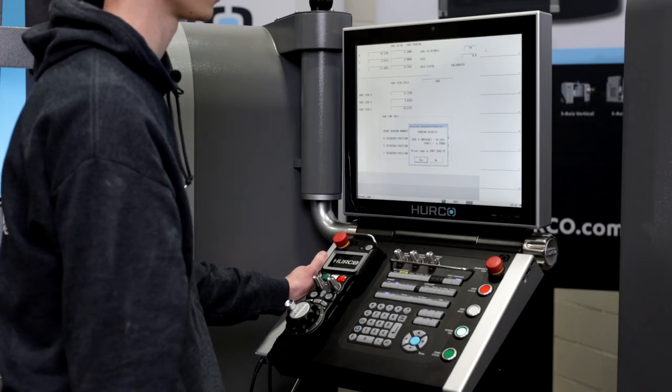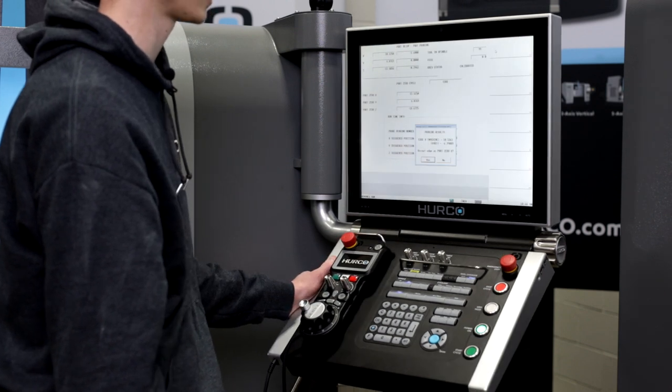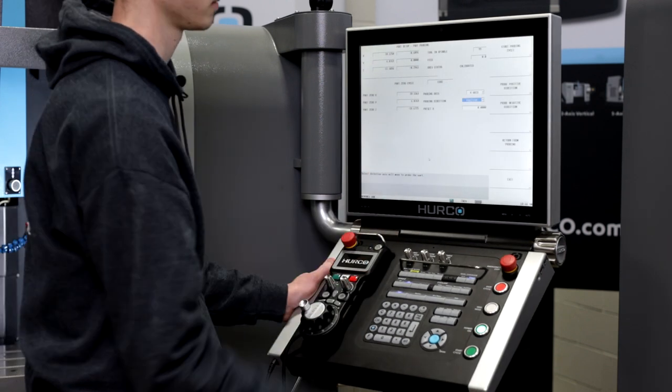The control asks me if I want to store that edge as my new part zero for that axis. I select yes, and I'm done.